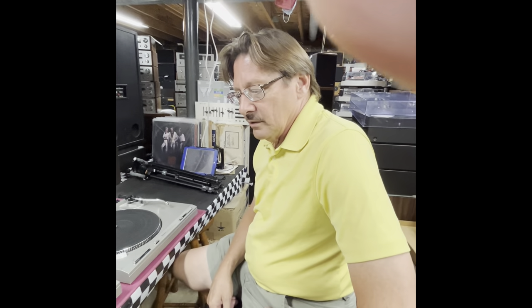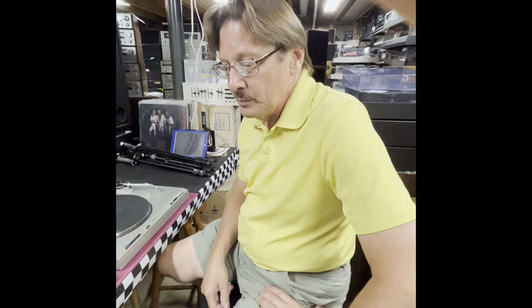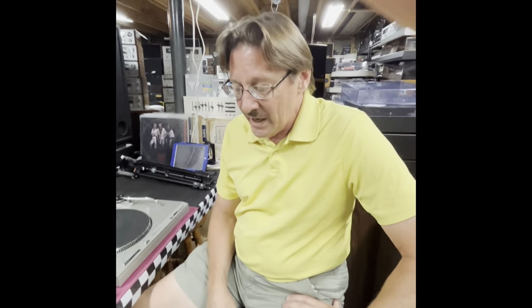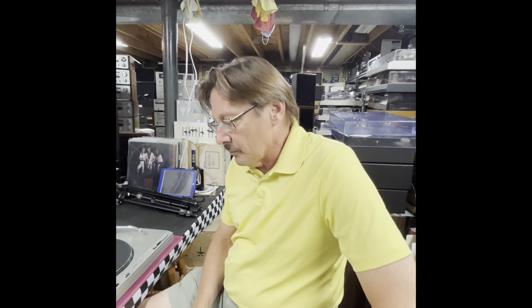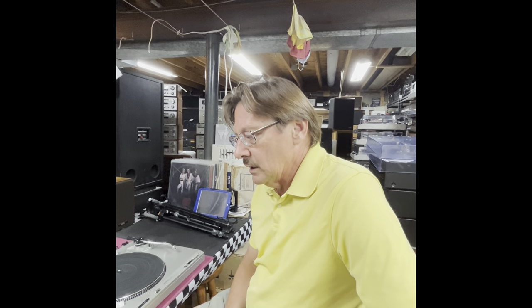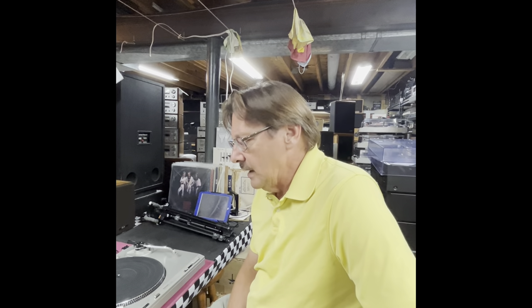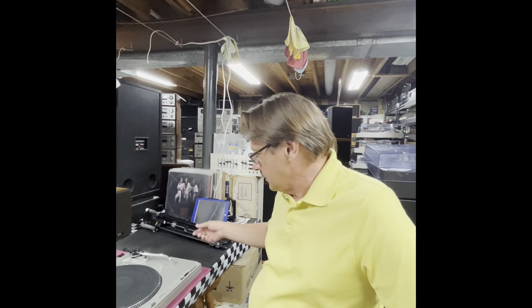Hello. Today we're going to work on a problem known with the Technics SLB-101 Manual, SLB-202 Semi-Automatic, and SLB-303 Automatic turntables from Technics. These were made in 1981. They share the motor drive board and the motor mechanism is the same, and they have an inherent problem with noise that I can demonstrate on this turntable right here.